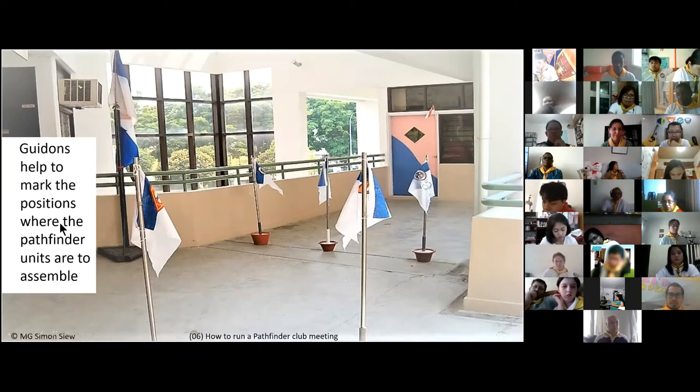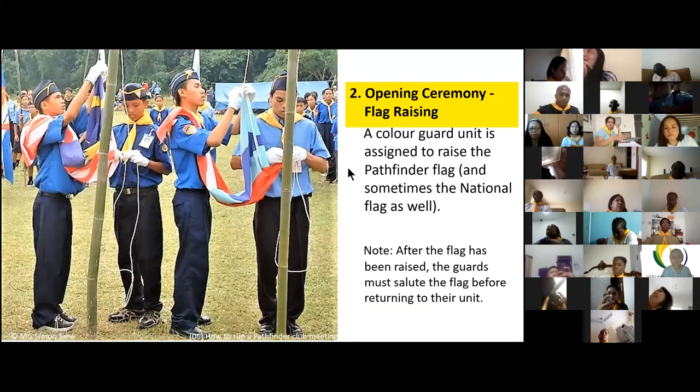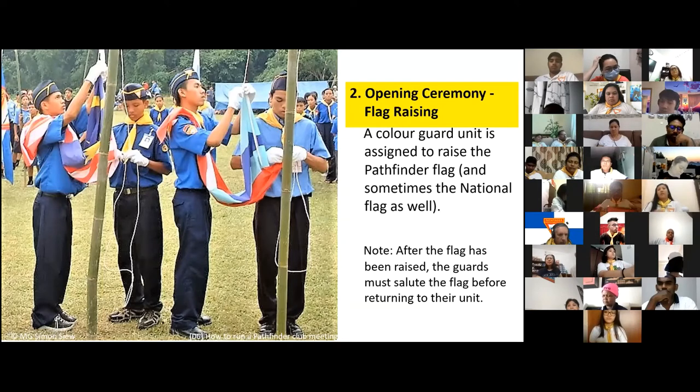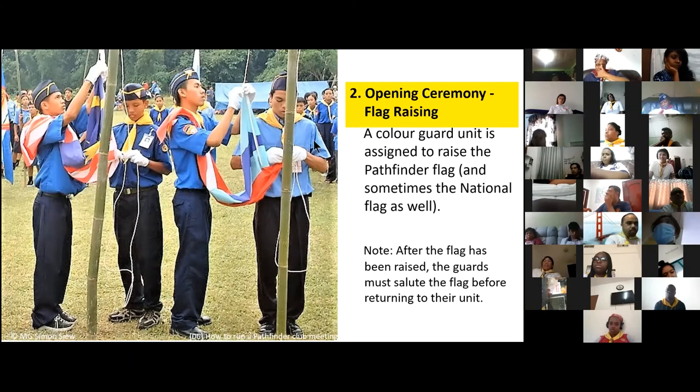The second thing in the opening ceremony is flag raising. You need a color guard — sometimes one person, sometimes an entire unit of two to four persons — who will be given the command 'Color guards, to your post.' The post refers to the flag post. One method is to march toward the club director, receive the flag, then march to the flag pole and tie it.